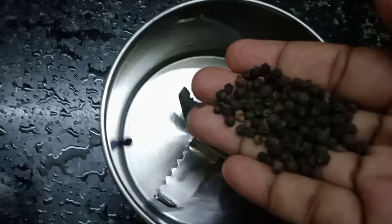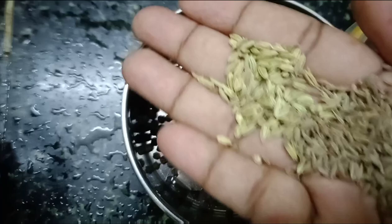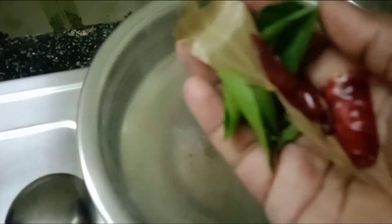Add 100g onion, 1 teaspoon pepper, and add a powder.